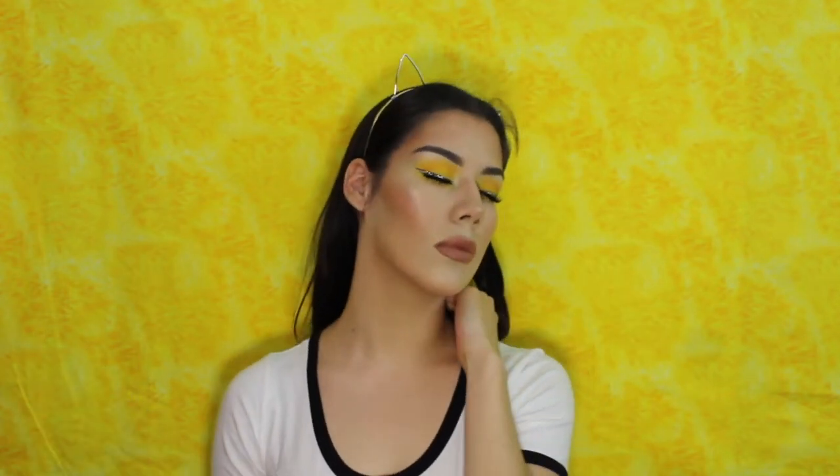And this is the final look, guys. For the lip, you can also do a super nude lip. I wanted to use this color because it's so pretty — it's like brownish. I thought it would be perfect with this look.